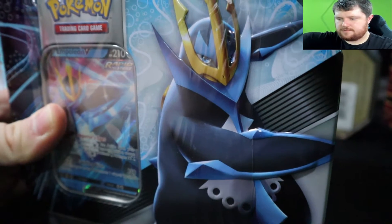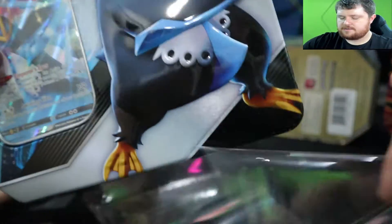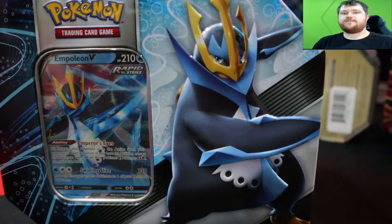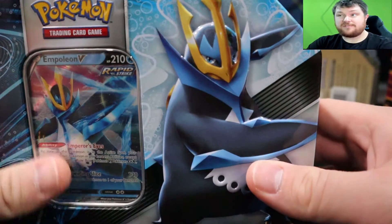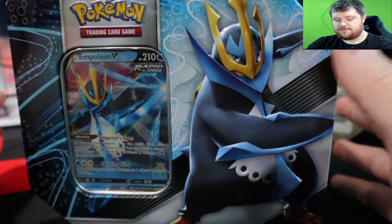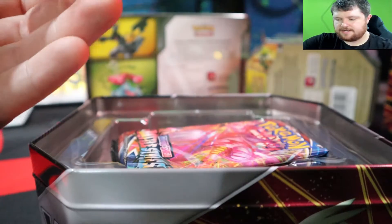I'm not 100% sure what's in these. I did open the Tyranitar one but I don't remember what packs are actually in here. I'm assuming it's some of the newer Sword and Shield — maybe Rebel Clash, Sword and Shield base, Vivid Voltage, or Battle Styles. I think these tins actually came out around the time of Battle Styles. Let's crack this open — I can already see Battle Styles right off the hop.